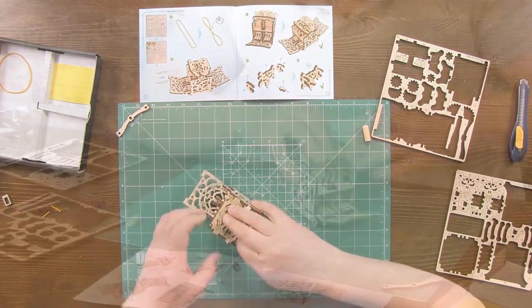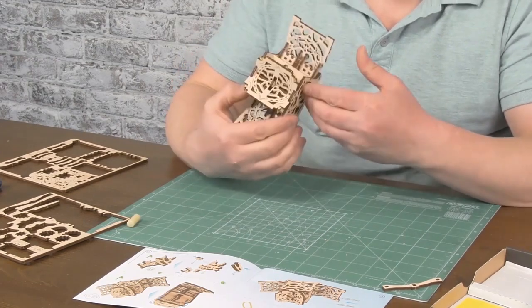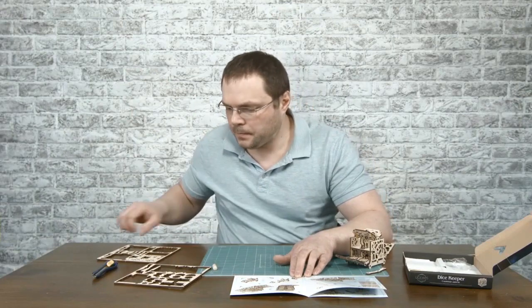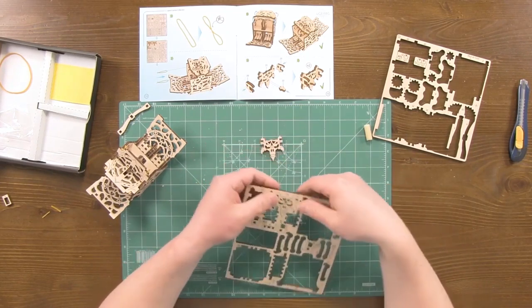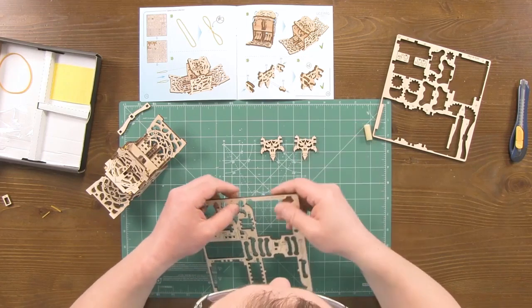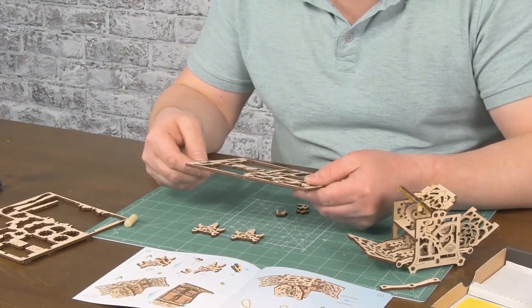Do the same on the other side with another rubber band, hooking it on the hooks. We need four parts number twenty and two parts number twenty-two.